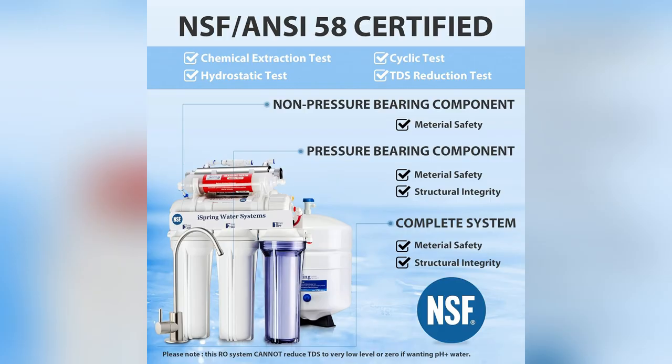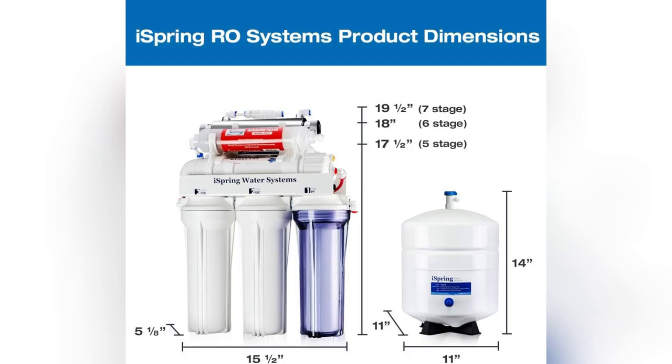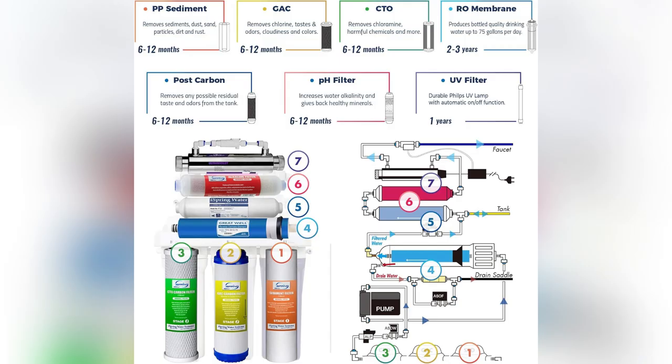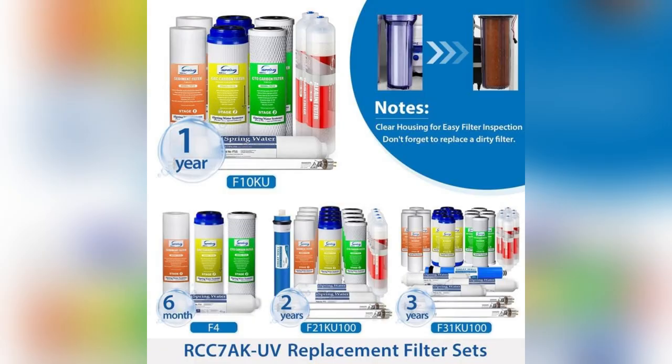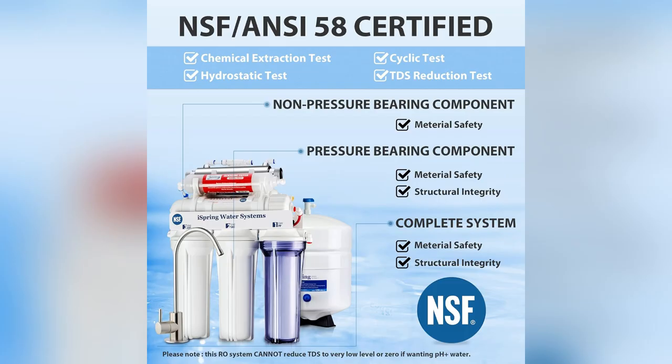Goodbye endless replacements. Now, every gulp hydrates me without the guilt of flushing minerals down the drain. Feel refreshed knowing you're drinking genuinely clean water. Don't wait — upgrade your water game now and savor the difference immediately with iSpring. Act fast.